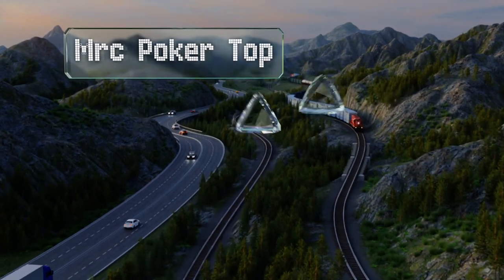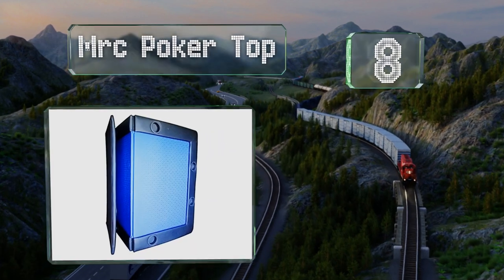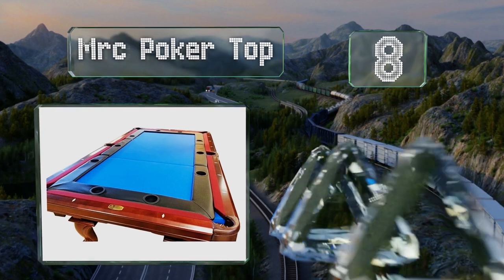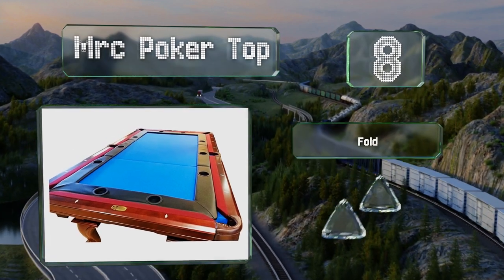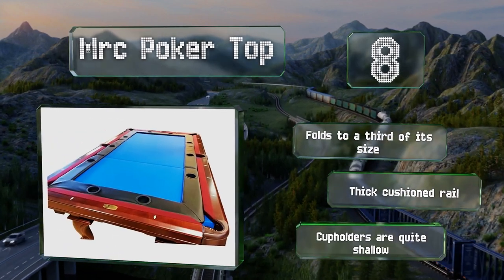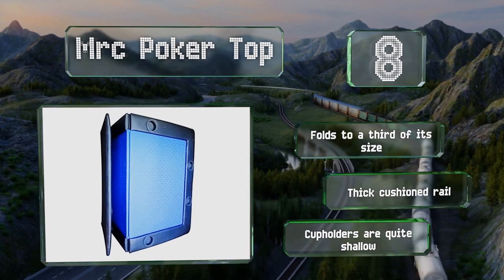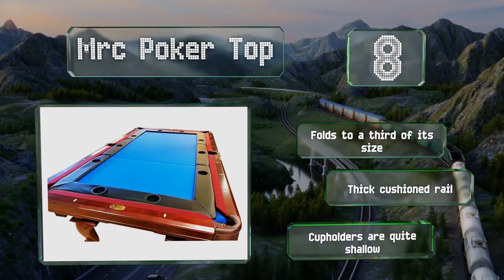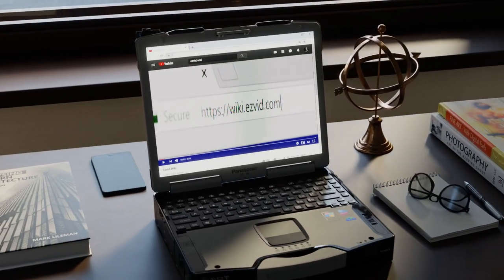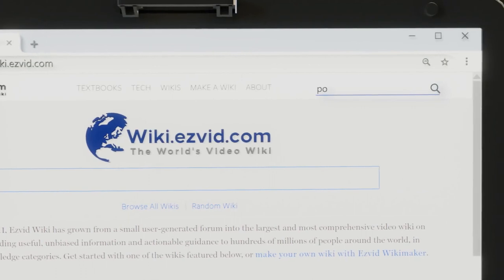Coming in at number eight, if you own a pool table, the MRC Poker Top is an insert designed to fit on a standard eight-foot table. It uses casino-quality speed felt that's water and stain resistant and is large enough for up to 10 players. It folds to a third of its size and is equipped with a thick cushioned rail, however the cup holders are quite shallow.